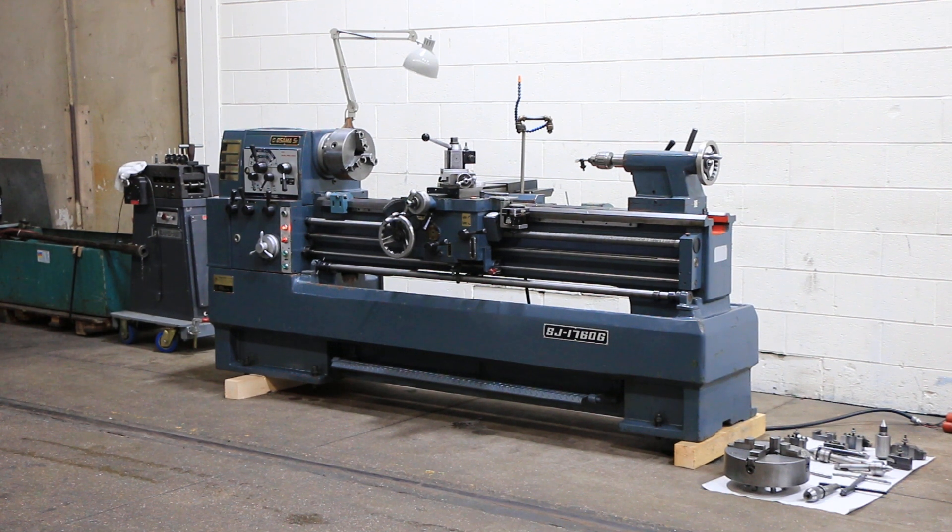We have an Asama Gap Bed Engine Lathe, model SJ1760G. It has 17-inch swing, 24-inch gap, by 60-inch centers. We're going to run it for you.